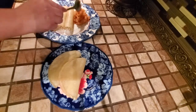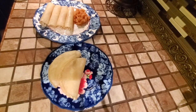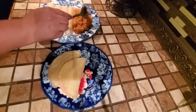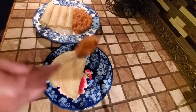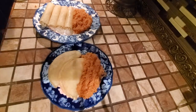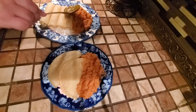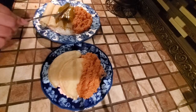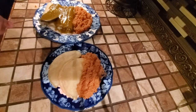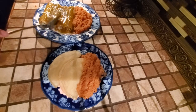Now I'm going to add some rice. If you want the recipe for my rice, it is up and ready to go on my YouTube channel. Now I'm going to add some enchilada sauce on top of the tortillas and stick them in the microwave for about a minute and a half so the cheese melts and the sauce and the rice get warm.